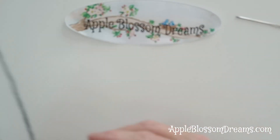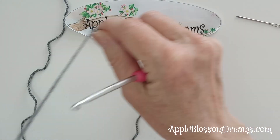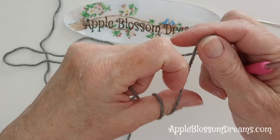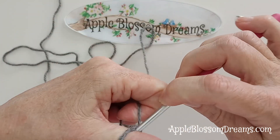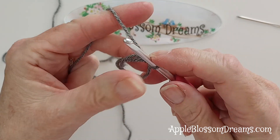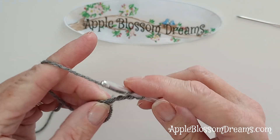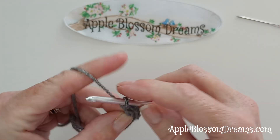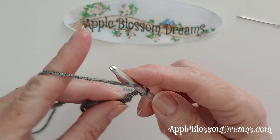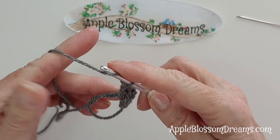I'm just going to demonstrate this a few rows out since it'll just be a repeat of the pattern, and I will show you one color change. I will start with a magic ring and then tighten that stitch. Three chains, two double crochets, two chains, then three double crochets all into that ring.